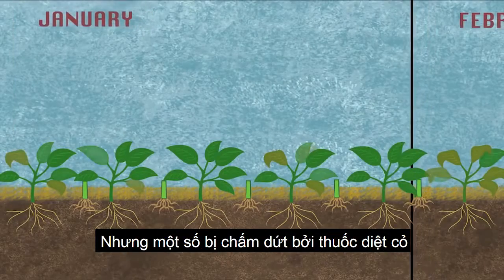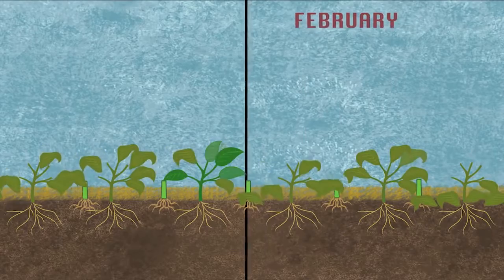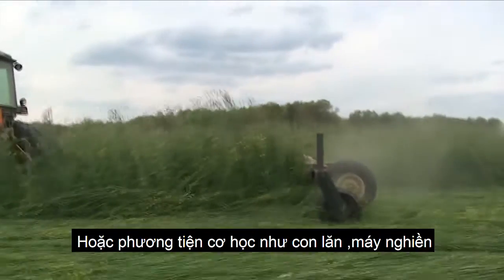After cover crops grow, many naturally die in the winter, but some are terminated by herbicide or by mechanical means like a roller crimper, right before the next cash crop is planted and grown.